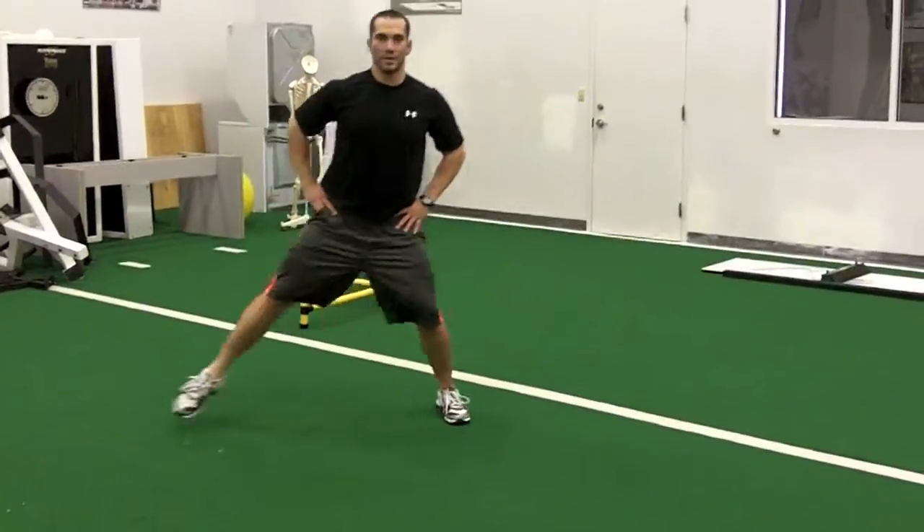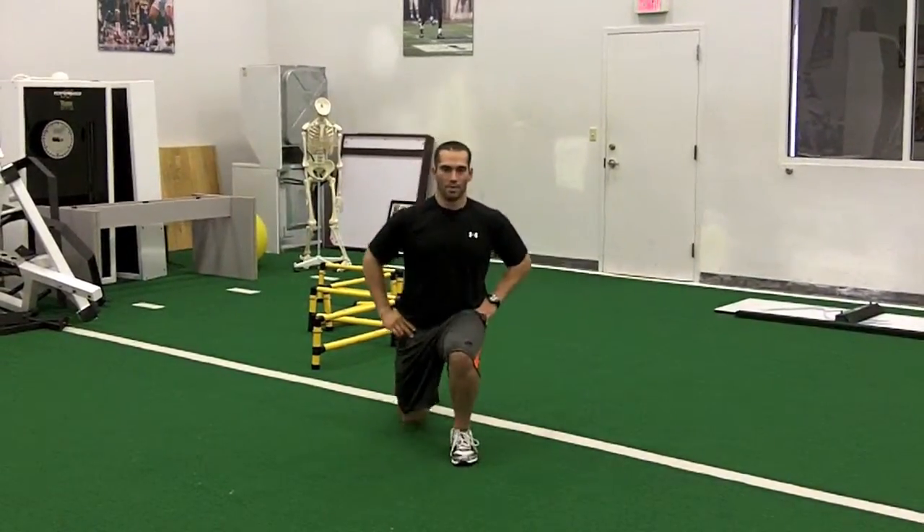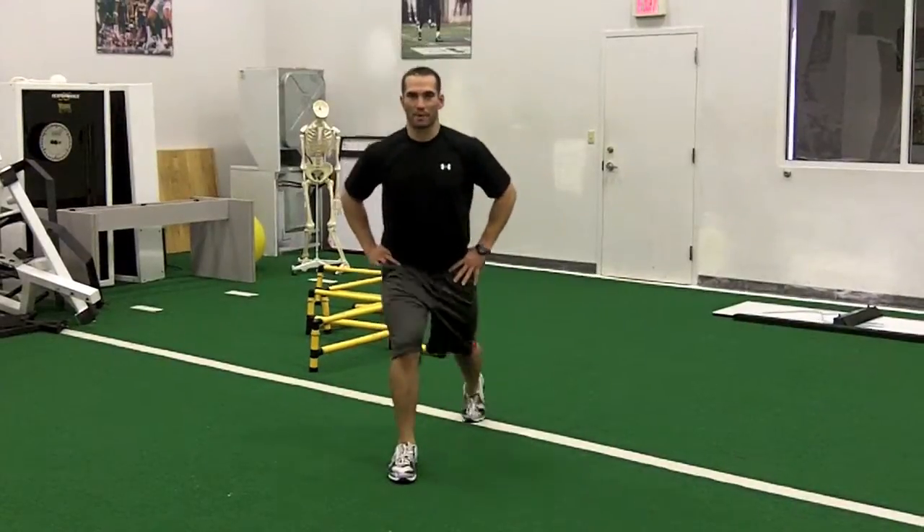Make sure you keep your back straight. As you notice, I went back with my right leg, then I started with my left leg.